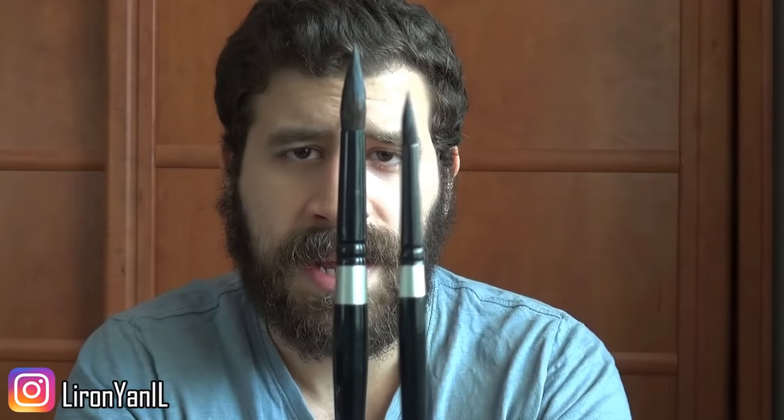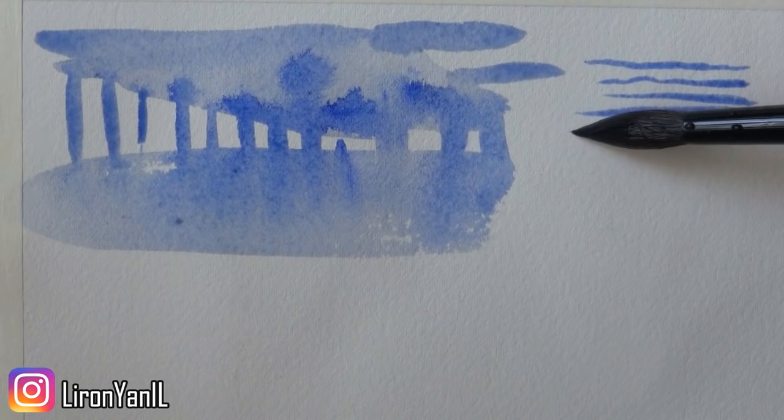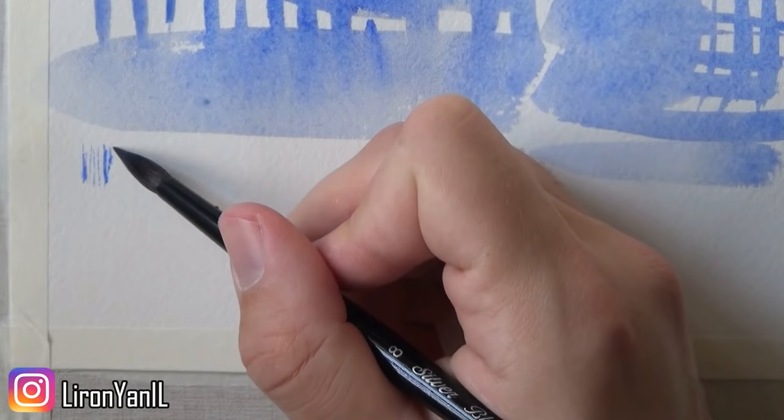Two of the most common ones I use are the Silver Black Velvet brushes — I have the size 12 and size 8. I've been using these for about five months and I really like them. The size 12 is really good — you can fill in medium areas with it if you still want control, and it has a point so you can get to some tight spots as well. The size 8 I use for smaller areas that I want to cover carefully and be more precise with the details.